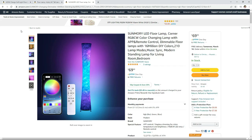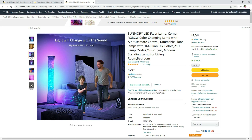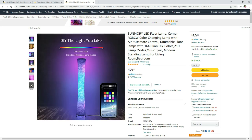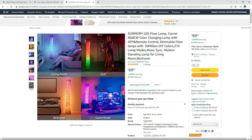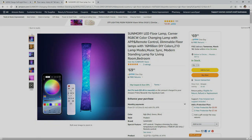Sunmori just released a new product called the LED Floor Lamp. I've seen a ton of these types of lamps on Amazon but this one stood out for a couple of reasons. First was the low price and second was that it's actually using an LED strip instead of the usual two RGB light bulbs I've seen in other products.